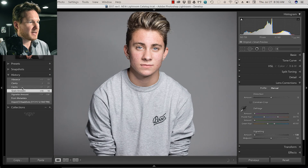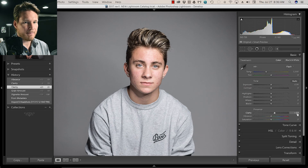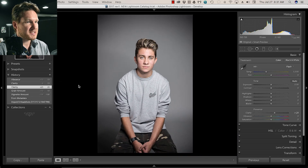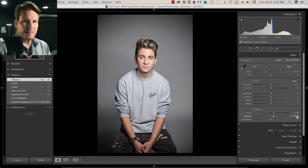The next thing that I do is add about 15 clarity — 15 is my go-to. And then with vibrance, sometimes it's needed depending on the outfit, but this time I did about plus 15, just to kind of bring in the hair and a little bit of the color.